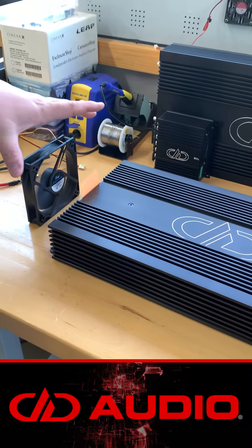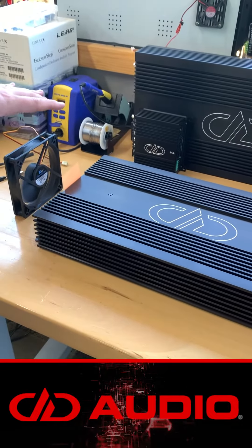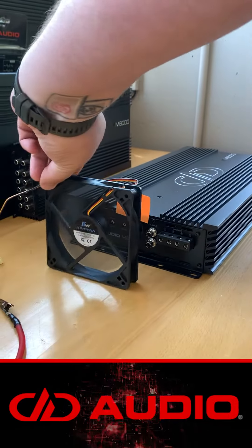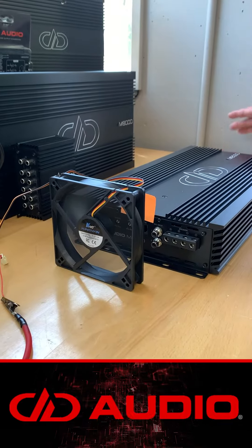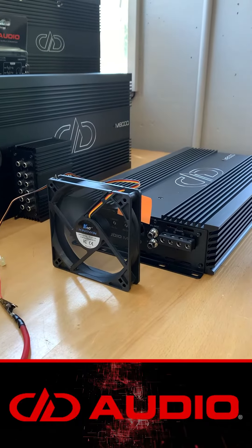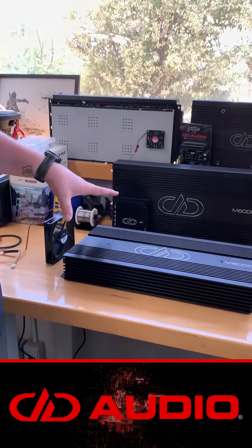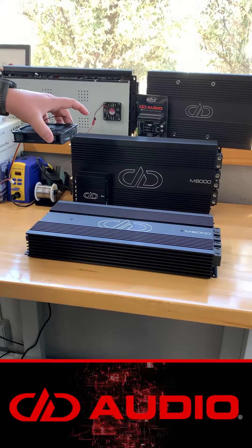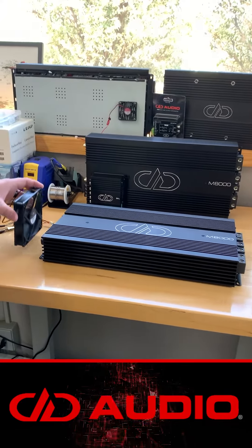So you can create a push-pull effect on these amplifiers. Right now this fan is pushing across, but you can create a pull effect on the opposite side of the amplifier to pull the air across it as well. The biggest thing with these amplifiers is blowing the air across them versus at them — this has less cooling potential than this does.